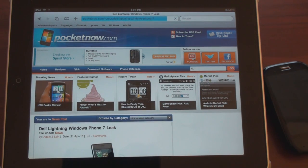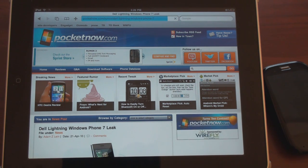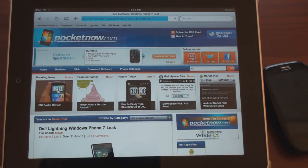Definitely much slower than the Touch Pro 2 and the Nexus One, but still certainly capable if you have a webOS device. That was just a quick look at three devices that can act as a wireless hotspot. I'll post links on pocketnow.com so that if you have a Windows Mobile phone, an Android phone, or a webOS device, you can get this application. And if you have an unlimited data plan or a data plan capable of tethering, then you will be able to do this. That's it for now.